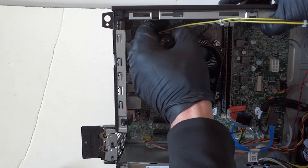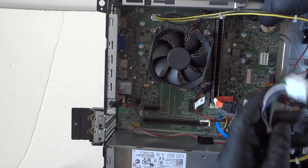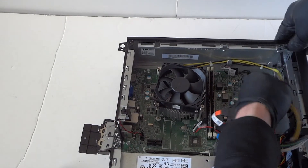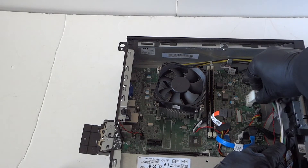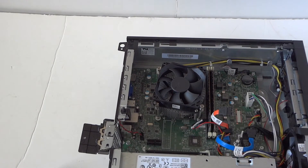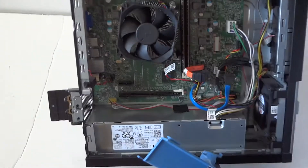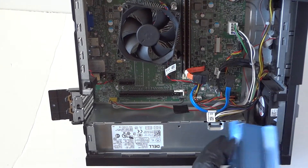Now we have to install back the 8-pin connector here too. Then install back the plastic cover for the power supply — this is where the fan is located.